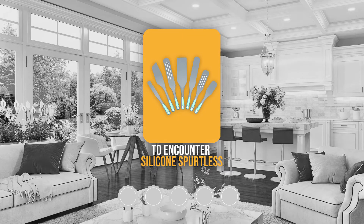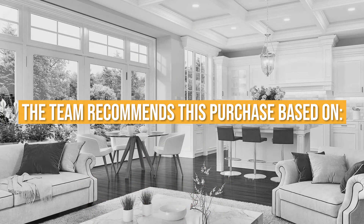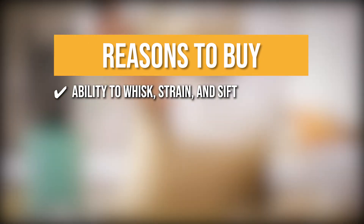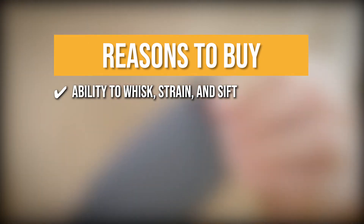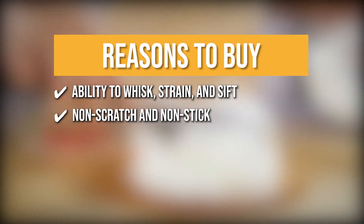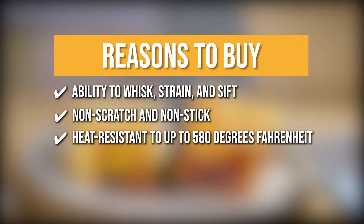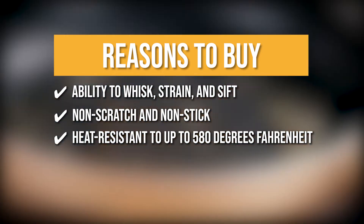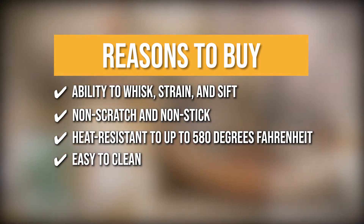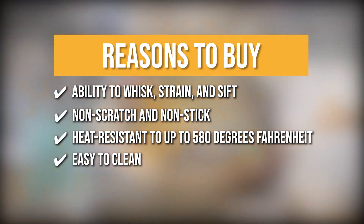Trustedshoppingguide.com has awarded the To Encounter Silicone Spurtles a 4-badge rating. The team recommends this purchase based on the slotted spurtle having all of the benefits of a standard spurtle plus the ability to whisk, strain, and sift. They're non-scratch and non-stick, so they won't scratch your cookware, and they're safe for all types of materials. They are heat-resistant up to 580 degrees Fahrenheit, so they won't melt when stirred into a hot soup. Spurtles are easy to clean thanks to the non-stick, heat-resistant silicone. Toss them in the dishwasher for a hassle-free clean.